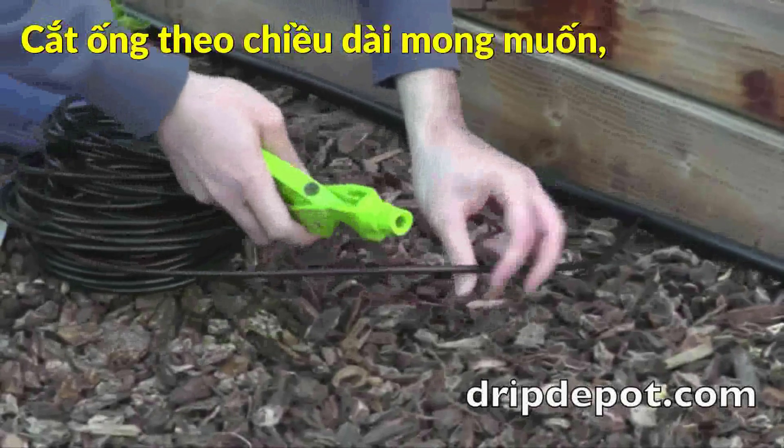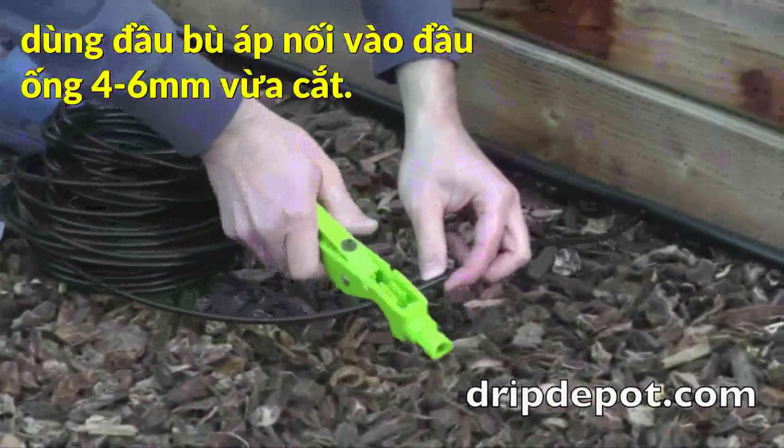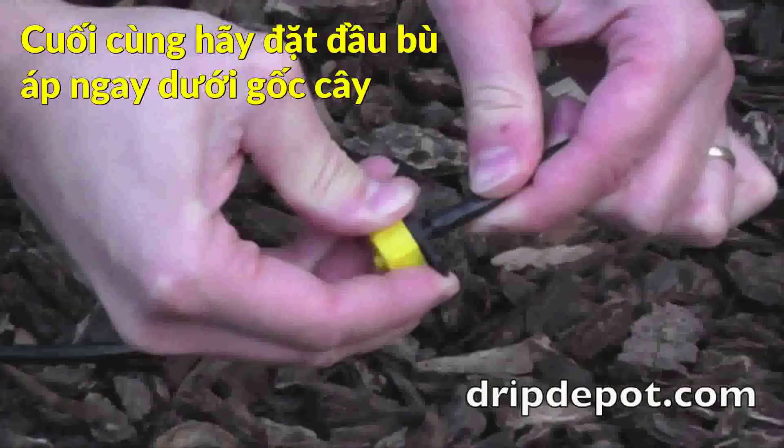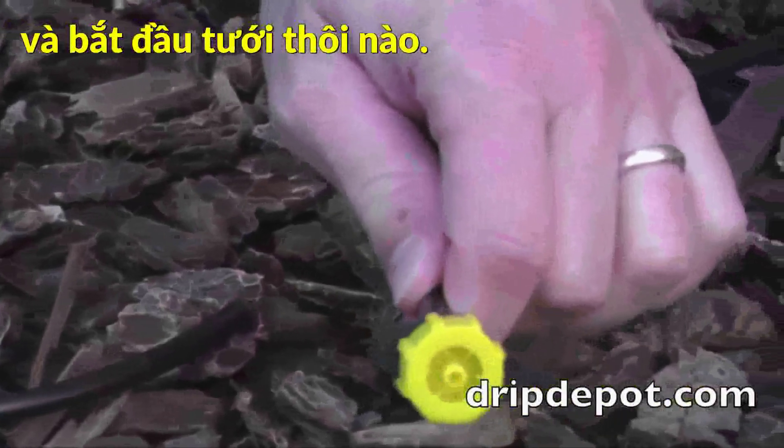Once the tubing has been trimmed to the desired length, a dripper is to be inserted in the end of the tubing. Push the tubing over the barb. The dripper can now be placed next to a plant.